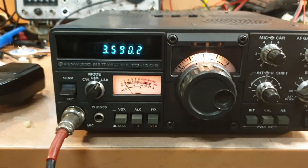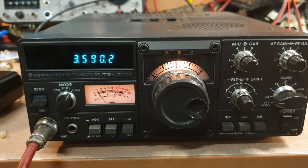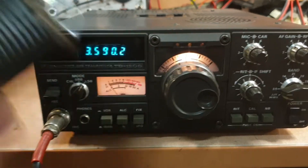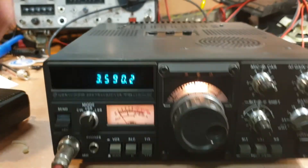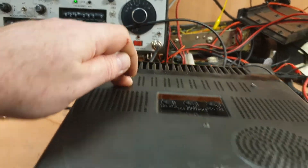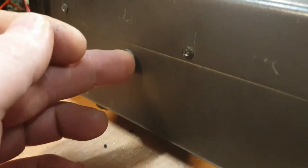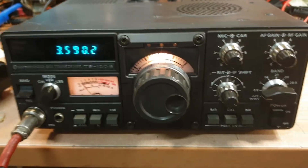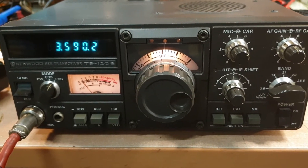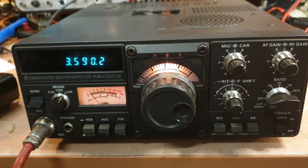So this TS-120S has been lobbed on me to sell — this is not mine, so I can only give it a quick test. MC-35S mic, one TS-120S, needs the little grommet on the back there — normally they have a rubber grommet that sits on there. It's got a few little marks on it, but not incredibly terrible. That's the little grommet there that they use, they use the same grommet on the top there. For the money that this radio is — it's from a deceased estate — it's not overly expensive, so I think whoever gets it, probably not too bad to buy.